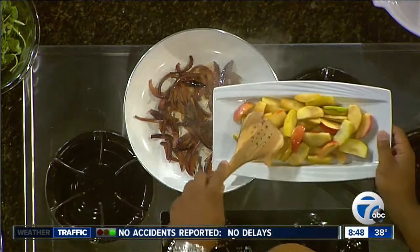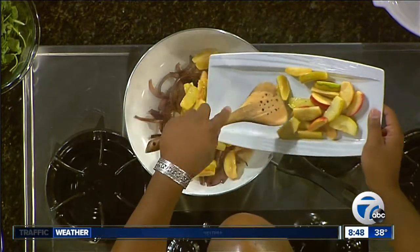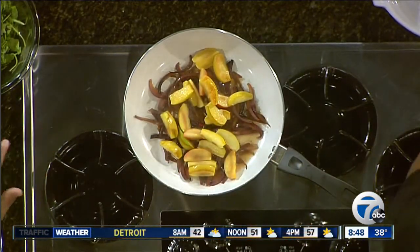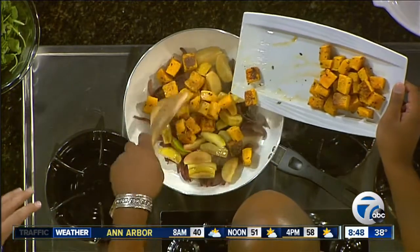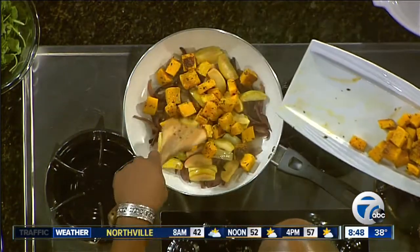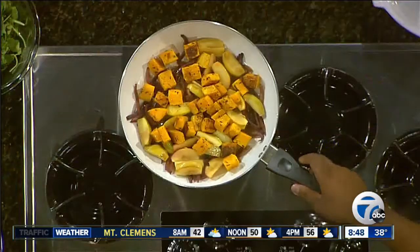What we have in the pan right now is red onion — Michigan red onion — which has been roasted. It's important to let everyone know at home that all of these, all the produce with the exception of the greens, is all Michigan-made products. All Michigan products, and that's something Chef Kendall prides himself on with his culinary arts. He says it's important to be a locavore — you want to eat foods that are grown near you and support the economy around you.